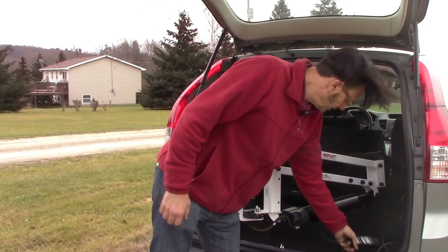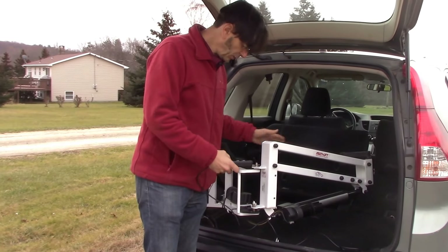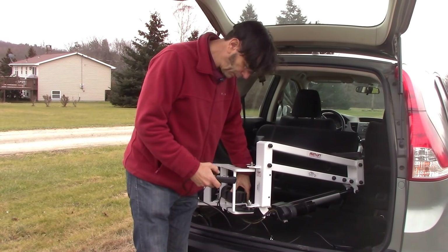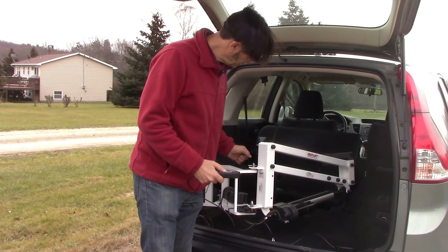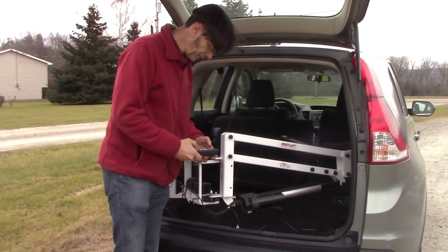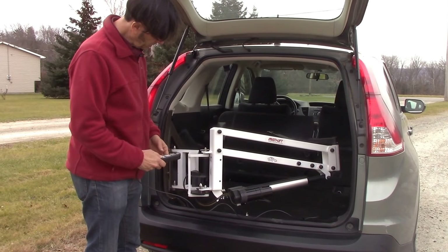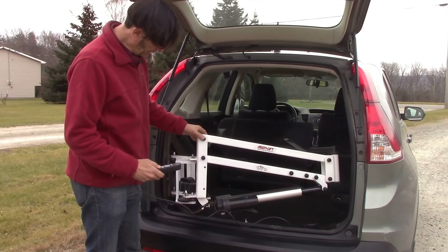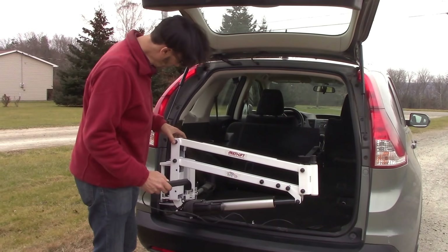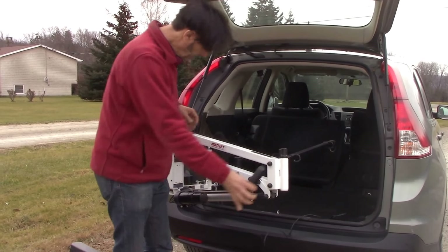Because a wheelchair can be quite heavy, we now also offer powered rotation — this is a special order situation. Not only can we rotate, we can move the unit up and down for true three-axis movement: rotation, up/down, and in/out.